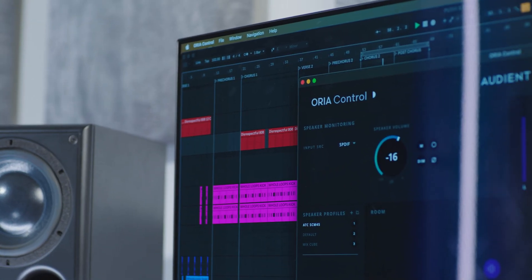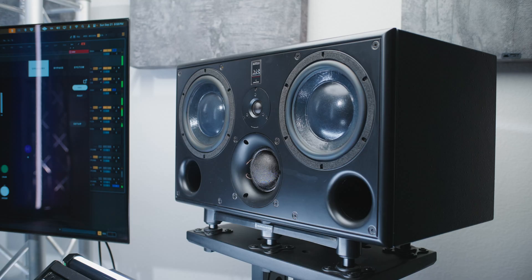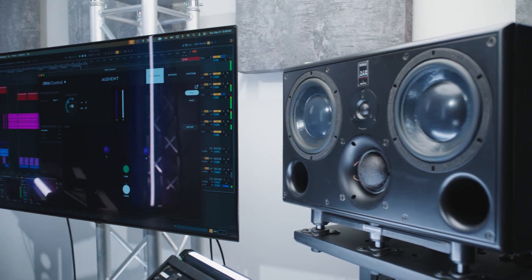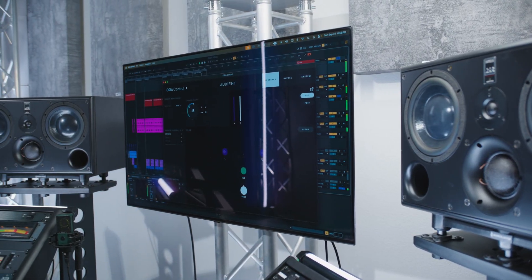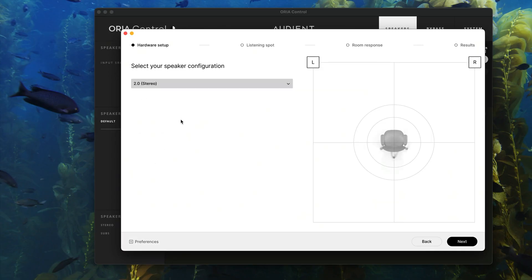The rest of the features are found in the Aurea Control app. This is where you set up and control everything regarding your studio monitor's volume, input source, profiles, subwoofer crossover settings, metering, and more. We're going to be coming back to this app later after we measure our monitors and room using the SoundID Reference app. So let's go through the initial setup in Sonarworks SoundID and begin measuring our room.